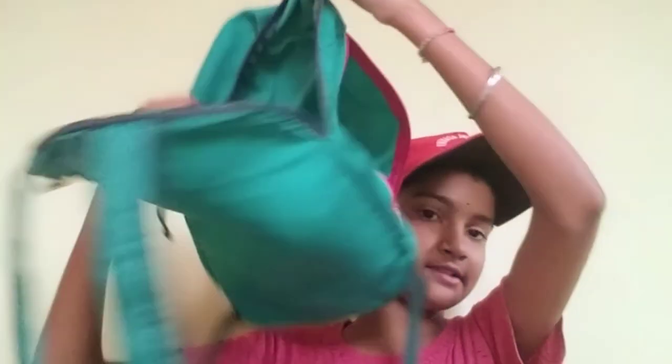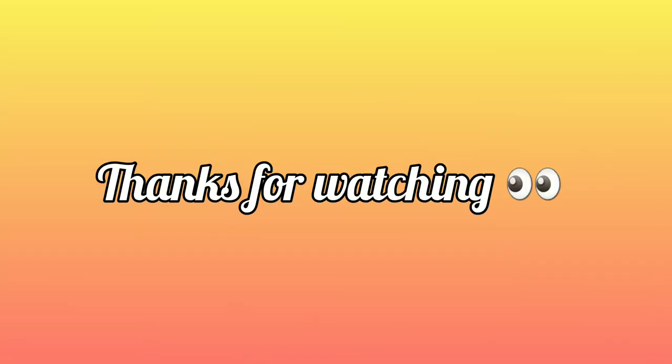So yeah, this is my wallet. After that there is nothing else in my bag. These are all the things I carry. If you like this video please subscribe to my channel, press the bell, like and share, and don't forget to comment. Bye bye, thank you for watching!